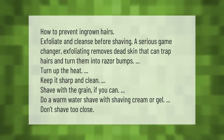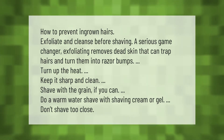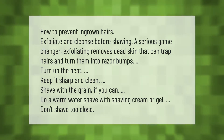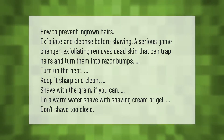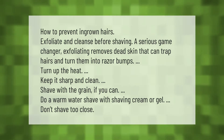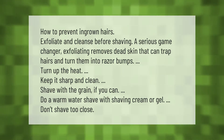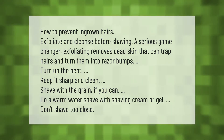How to prevent ingrown hairs: exfoliate and cleanse before shaving — a serious game-changer. Exfoliating removes dead skin that can trap hairs and turn them into razor bumps. Keep it sharp and clean, shave with the grain. If you can, do a warm water shave with shaving cream or gel, and don't shave too close.